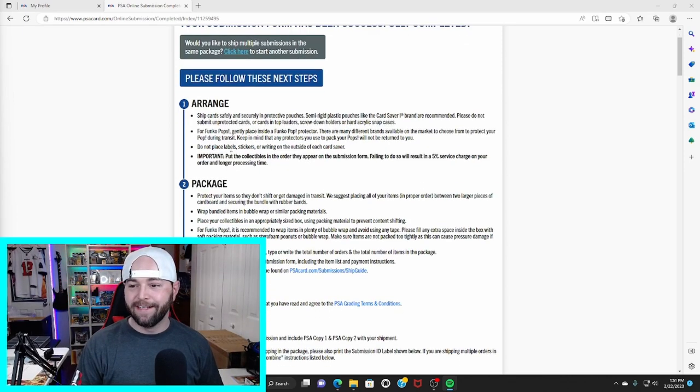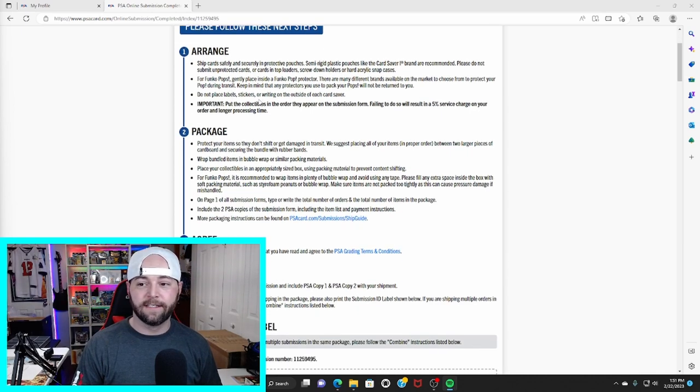After step six, this page will say your submission form has been successfully completed — congratulations, you're almost there! If you need to ship multiple submissions in the same package you can do that, but when they ship back they will come in separate packages charging you double shipping. I recommend making sure you can squeeze all your cards into one submission. If you forget a card, either wait until next time or include it but expect separate return shipping.